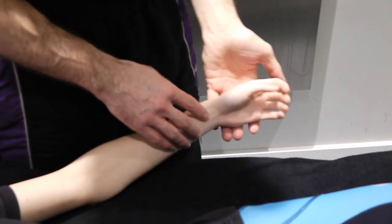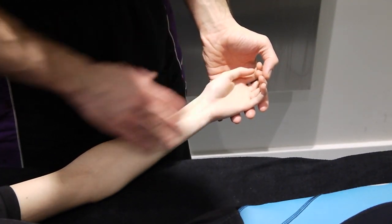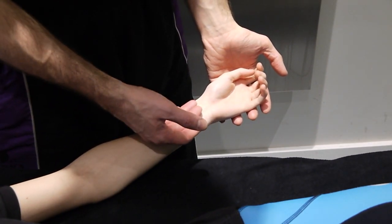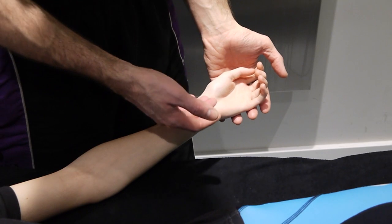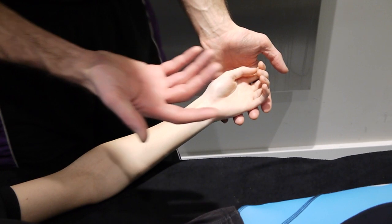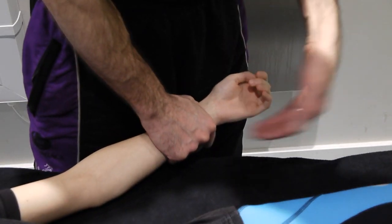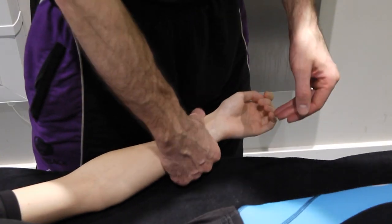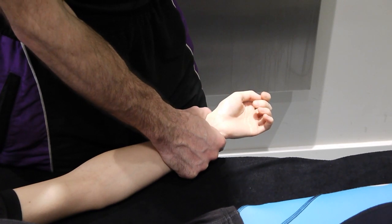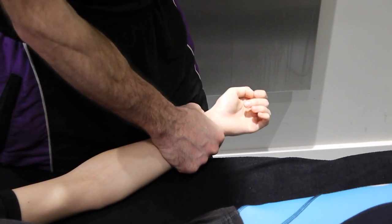For the radiocarpal joint, we're going to be looking at our AP working in this position here — so a supinated position. The hand is easier if you work off the side of the bed. This way is probably the easiest and most powerful for you; if it doesn't work for the patient there are other ways. What we can do is stabilise the forearm so that our hand is just up against the edge of the bed, pushing right down towards the radial styloid.